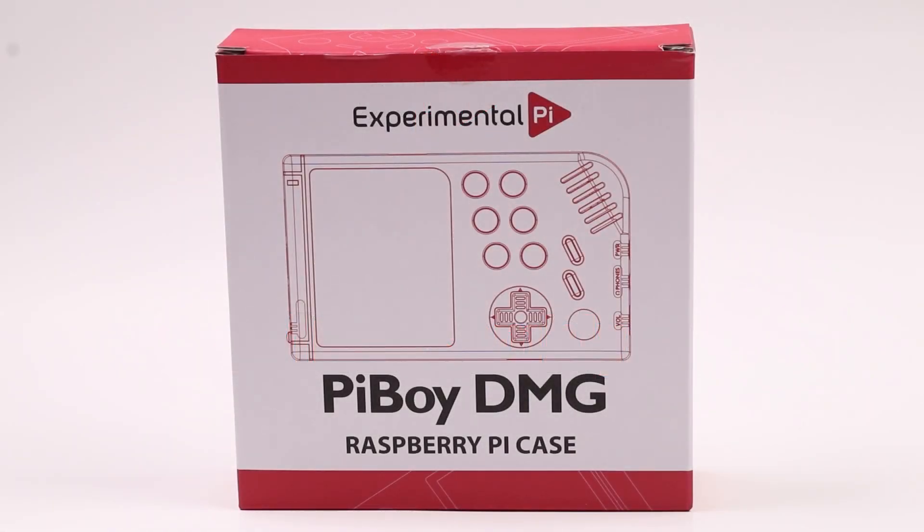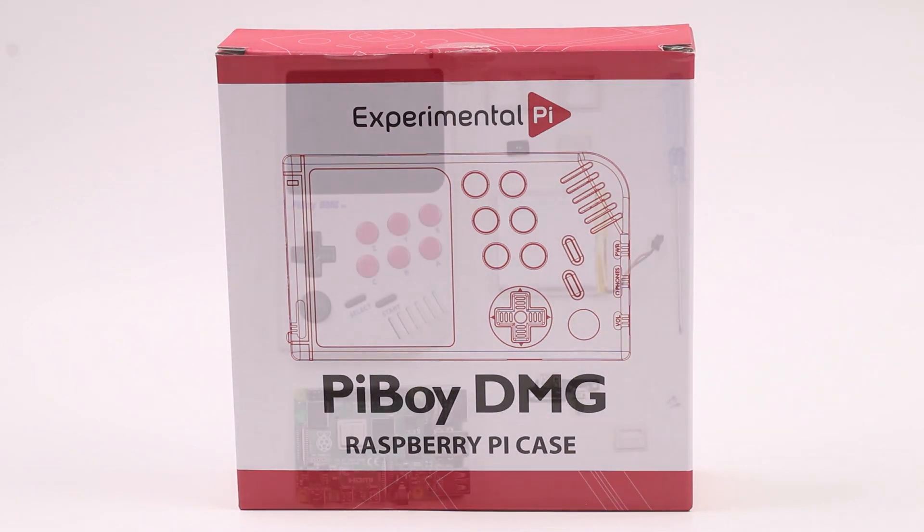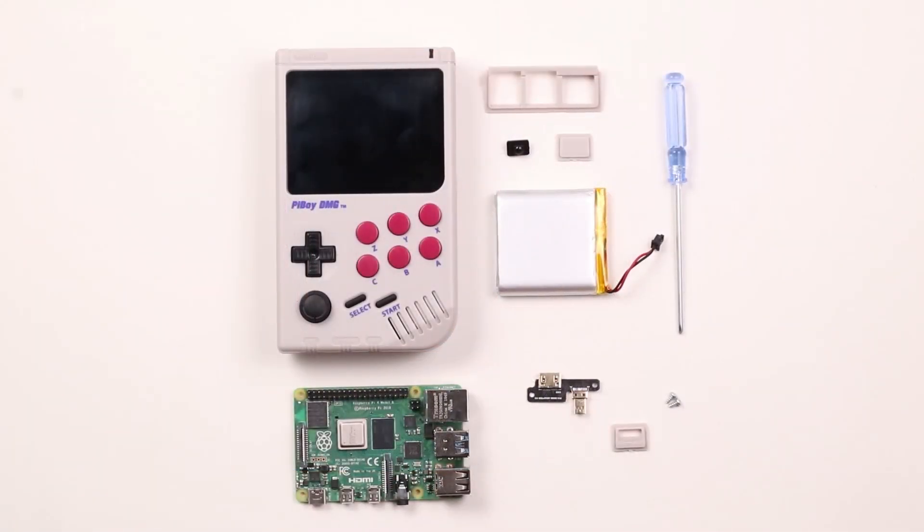Welcome to the PyBoy DMG assembly tutorial. Everything needed to completely assemble a PyBoy DMG is included in the box as shown here. Next we'll take a look at the individual parts needed for assembly. Here are the parts from the box you'll need to assemble a PyBoy DMG. The Raspberry Pi is user supplied and not included in the box.